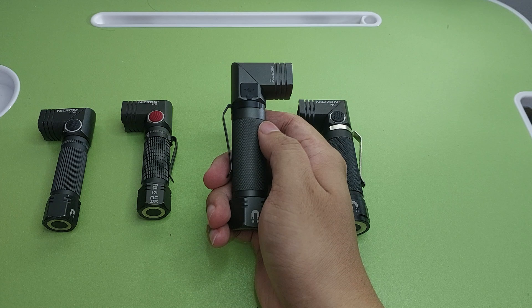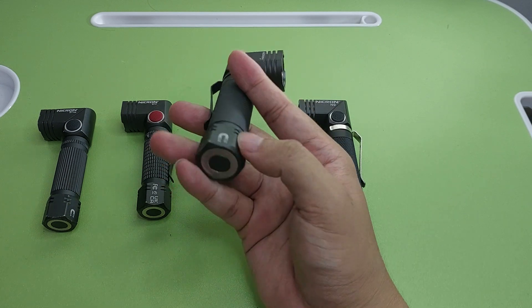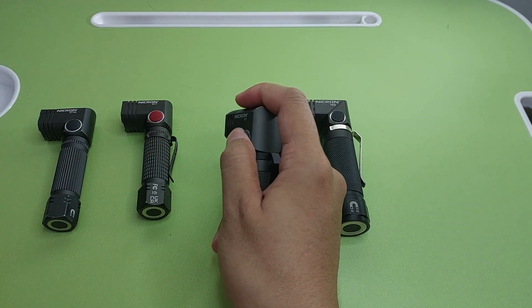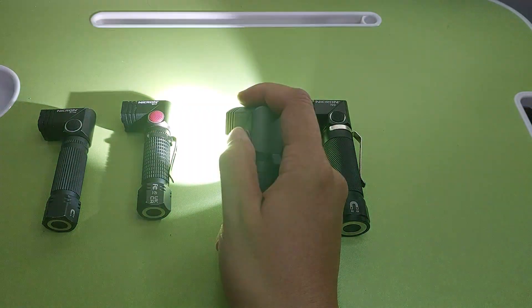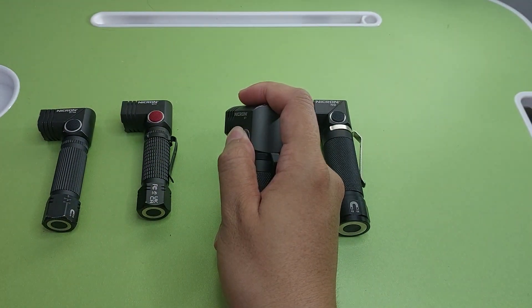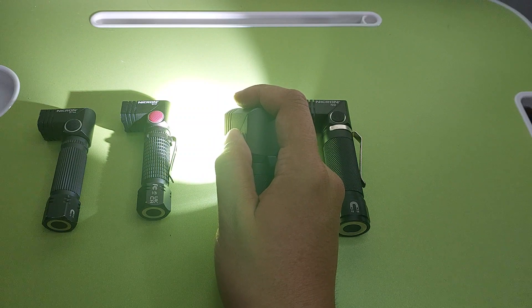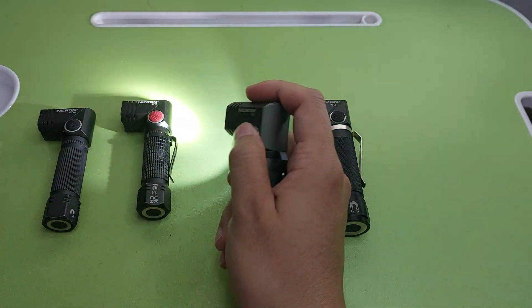The B71 also has a magnet. So those are the L-shape Necron flashlights. After that I will show the zoom models.